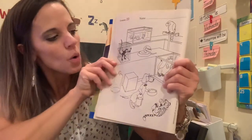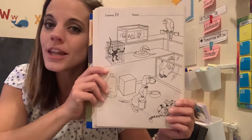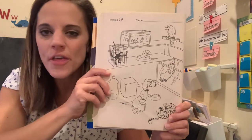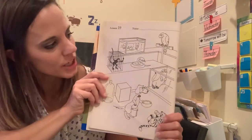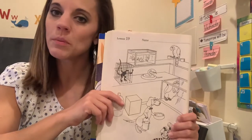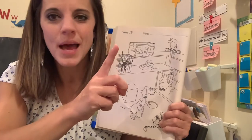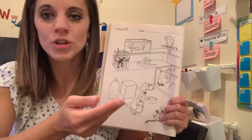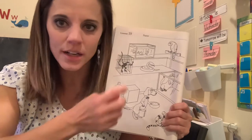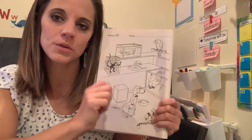Now I'm gonna turn over to the back side of that worksheet where we are in a pet store. There are a lot of animals in this picture and also a lot of containers. You're gonna have to really pay attention to your coloring because I see fish — and fish are animals — but I also see a tank, which is a container. So you're gonna have to color the container one color and the fish inside another. Really pay close attention to the marks that you make.